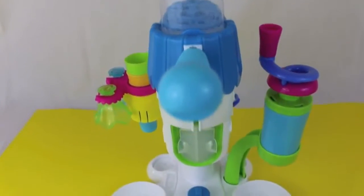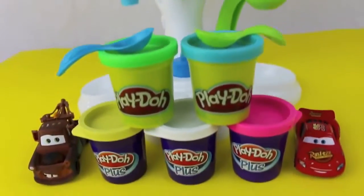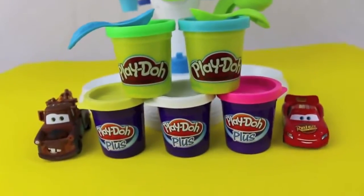Here's the soft serve Play-Doh ice cream maker and the Play-Doh that comes with it. It's Mater and Lightning McQueen!